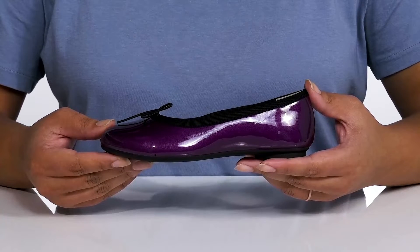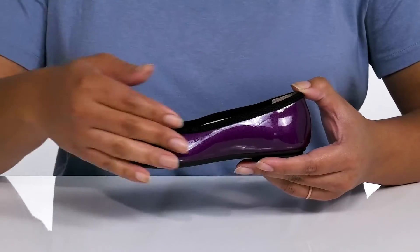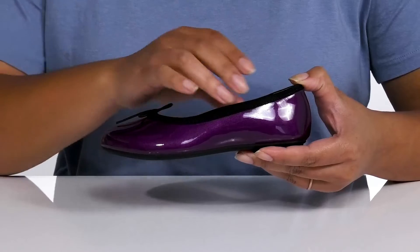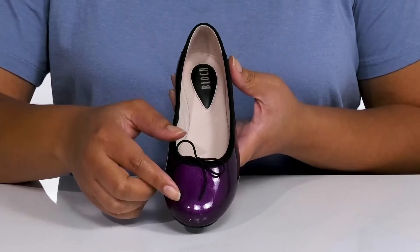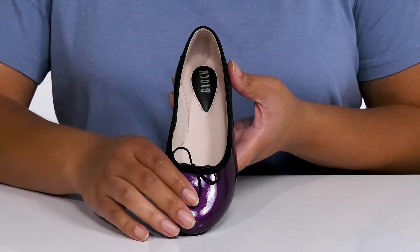Give your little one a timeless look with these cute ballet flats by Block. They feature a synthetic upper with a round-toe silhouette and wide-open collar for easy slip-on. They have an all-over glossy finish with a dainty bow detail at the center of the vamp, giving them a cute and stylish look they're sure to love.